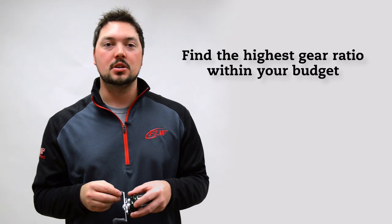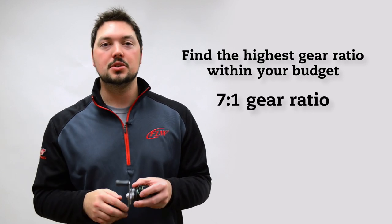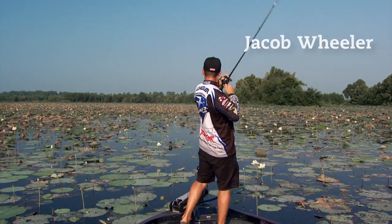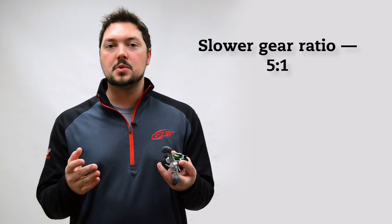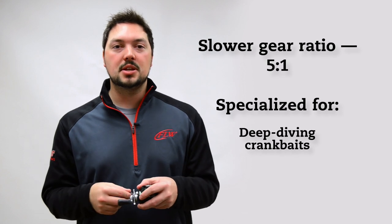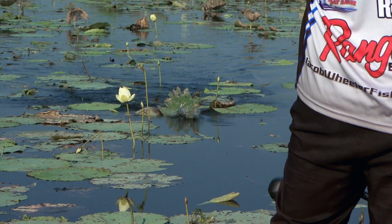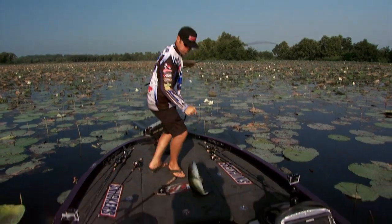If you're just looking to get one bait caster, I'd recommend getting the highest gear ratio you can afford. Something with a 7:1 or higher ratio will be perfect to cover any technique you'd wish to use. But don't worry if that's a little out of your price range — a 6:1 will work too. You may notice a lot of companies offer a reel with a slower gear ratio like a 5:1. Those reels specialize in throwing big deep-diving crankbaits and slow-rolling big spinnerbaits, as that slower gear ratio allows the bait to stay in the strike zone longer, providing you more time to get bit.